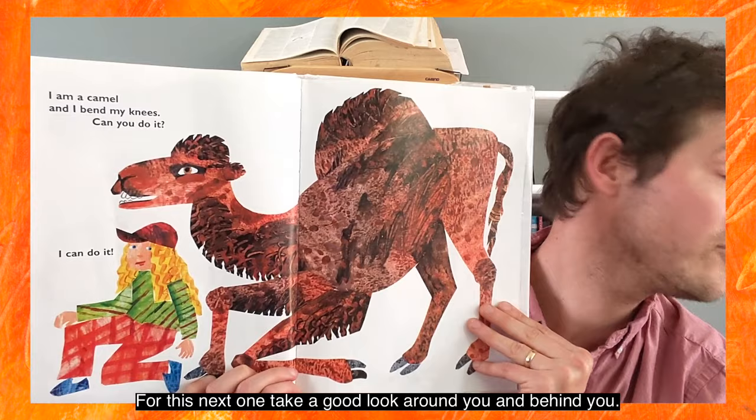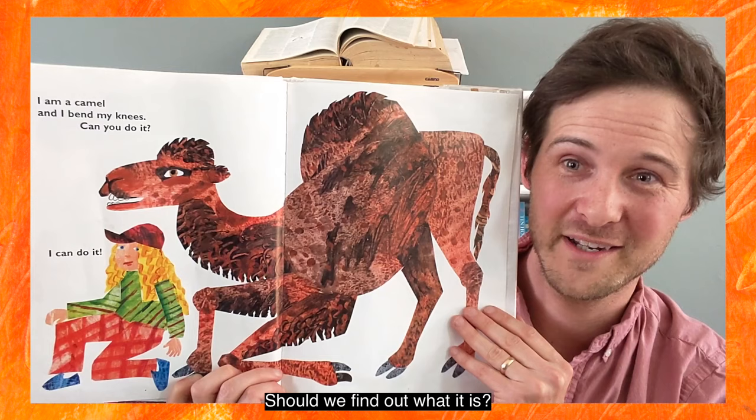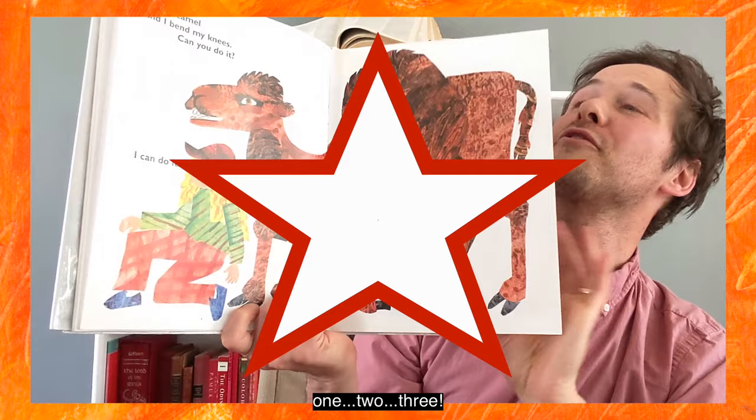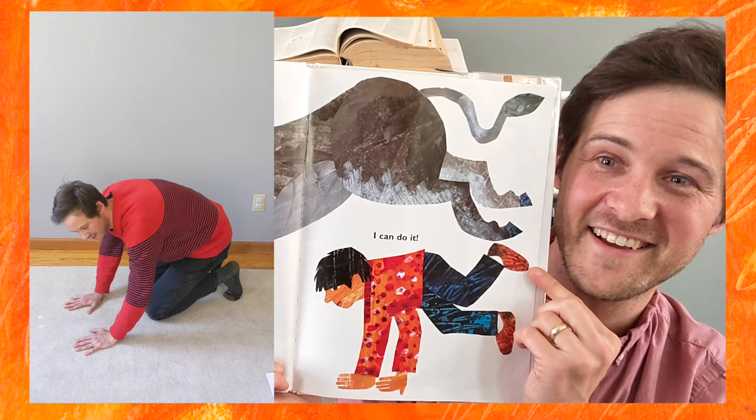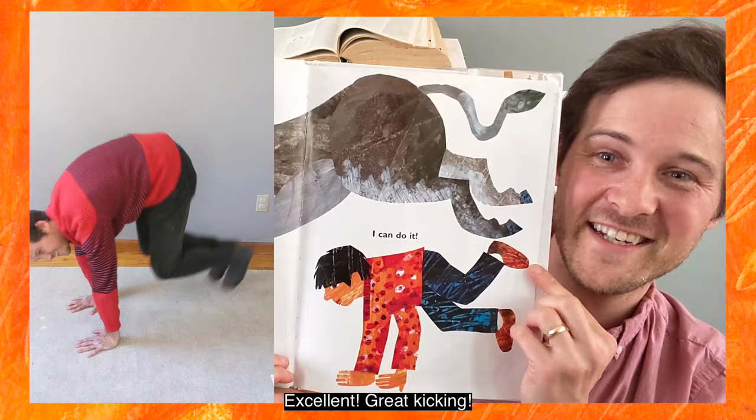Okay, this next one — take a good look around you and behind you. Make sure there's nothing in your way. Should we find out what it is? All right, let's count to three: one, two, three! I am a donkey and I kick my legs. Can you do it? I can do it! Excellent, great kicking.